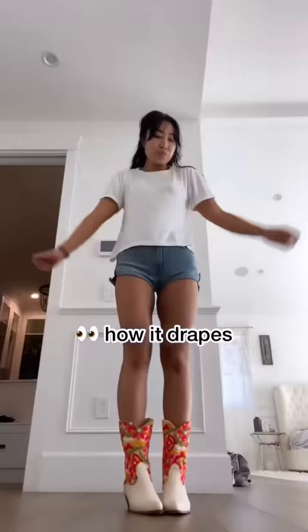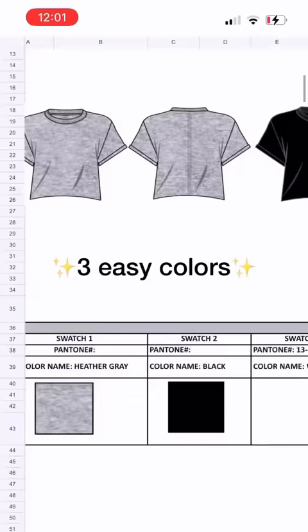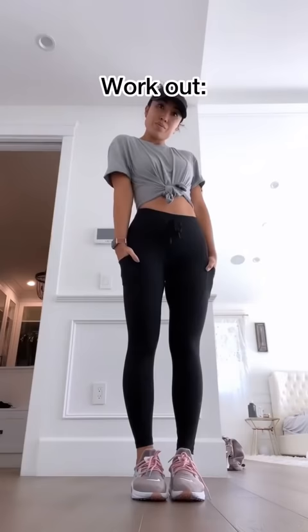Oh my gosh, look how it drapes. It is so effortless, but so stylish all at the same time. You guys, it is so soft, so stretchy.